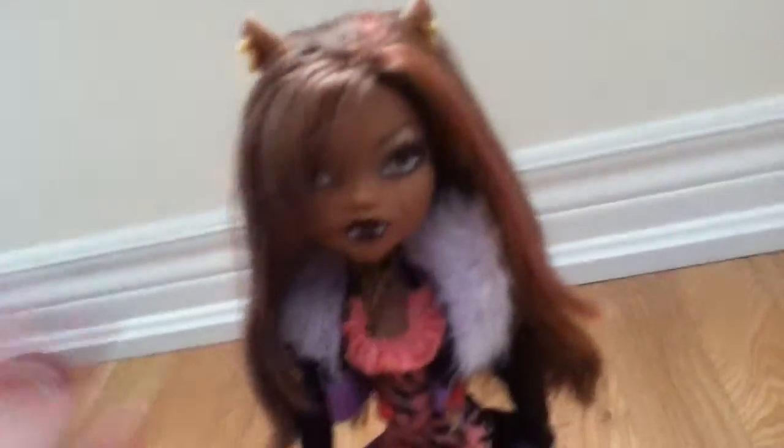First we're going to start off with her ears — they're wolf ears and she has two gold hoops on each ear, which is really cool. Her hair is loose curls, but with my hands I just made it looser. It has red highlights and it's a bit longer than her shoulder.